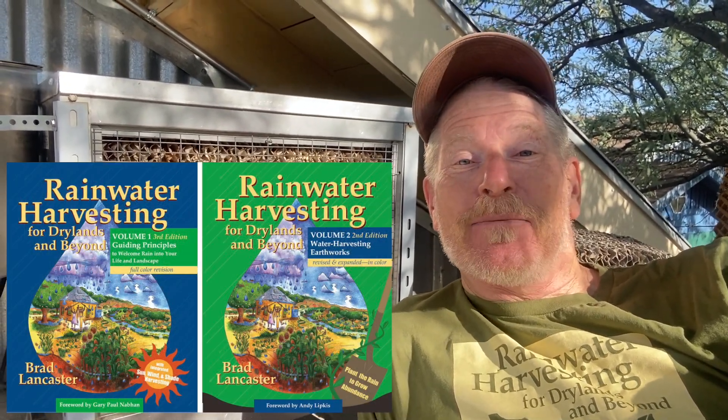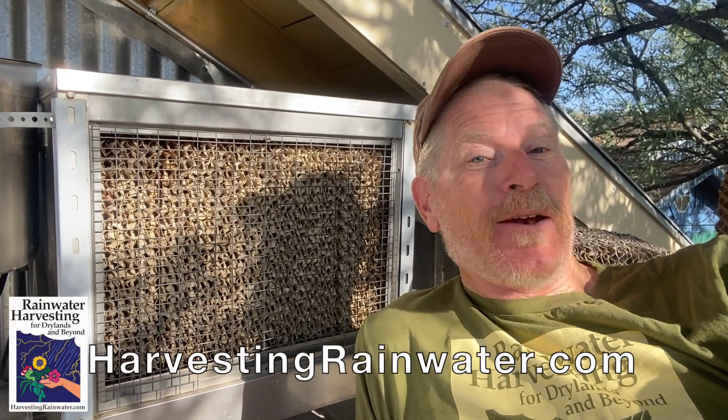Hey, Brad Lancaster here, author of the books Rainwater Harvesting for Dry Lands and Beyond, and the website HarvestingRainwater.com. Today, I want to show you some of the amazing benefits of using rainwater in your evaporative cooler.